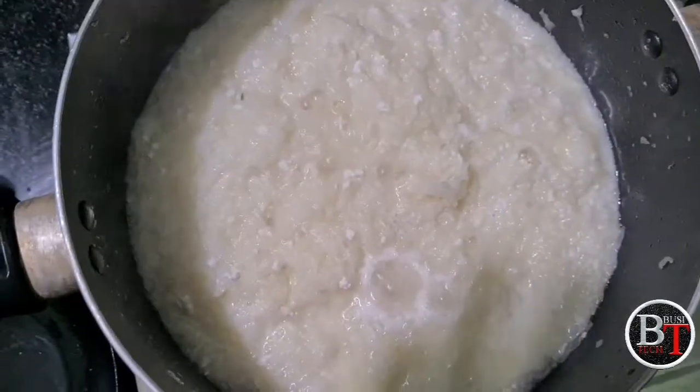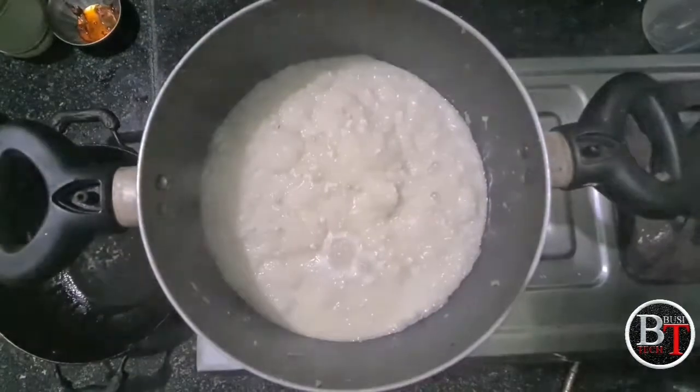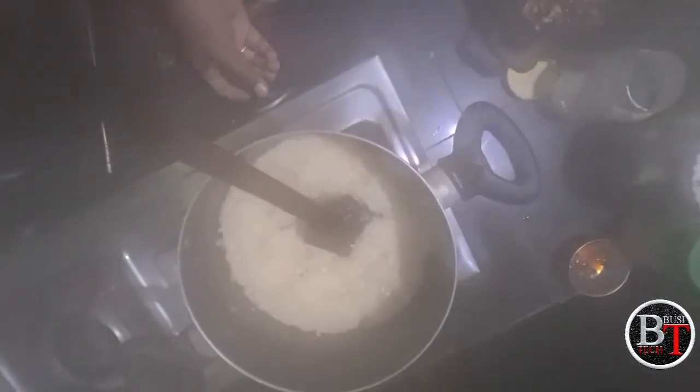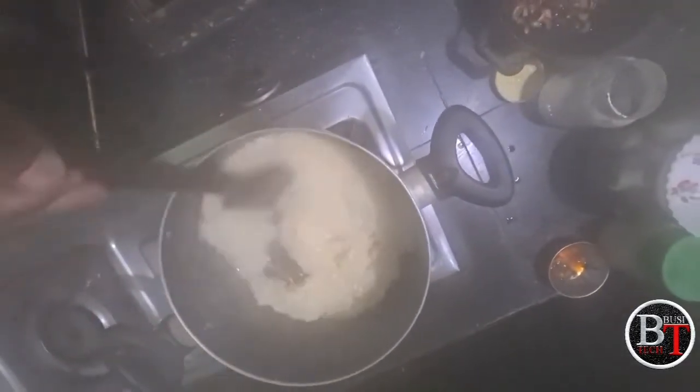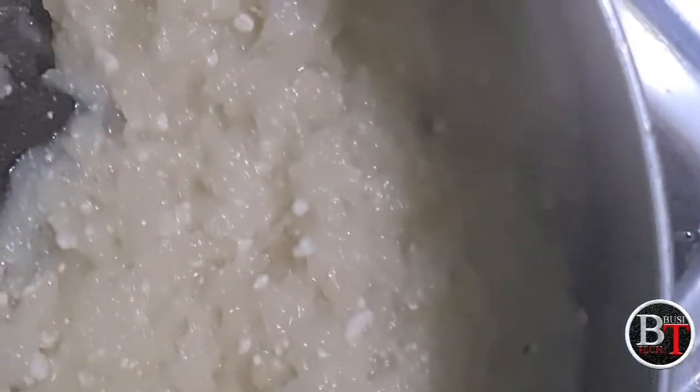After mixing, boil it for five to ten minutes until all the milk evaporates, so the chopped pumpkin fried in ghee becomes dry without any milk. Boil until all the milk evaporates and the pumpkin looks white like this.